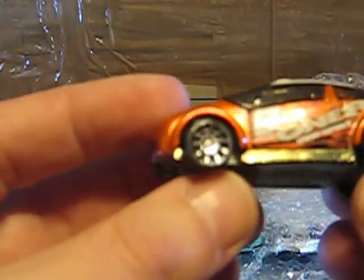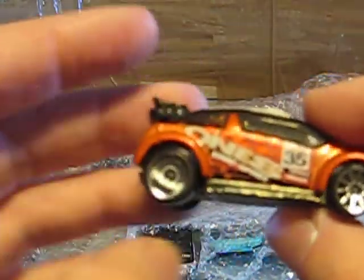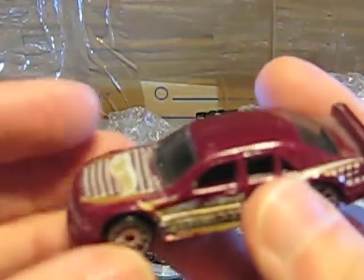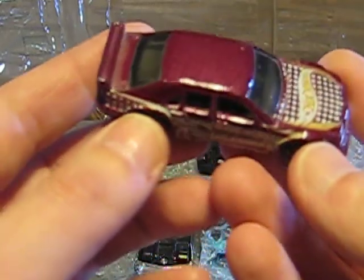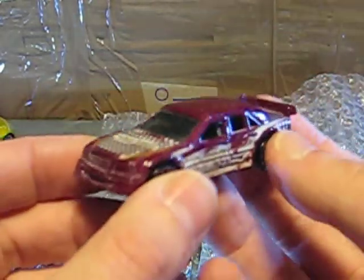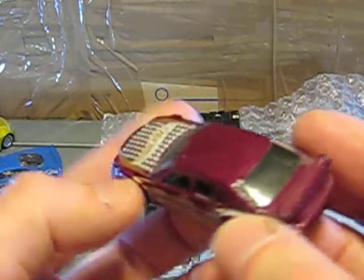Another well-played car — it's the Super Gnat from Hot Wheels. Maybe it's a donor car for the wheels, as these look very good. Here's a car why I bought this lot — it's the Mercedes C-Class. It's in played condition but pretty good, and it's a car I don't have in my collection. So this is one for the collection, even if it's not in the best condition.